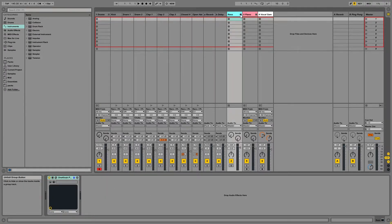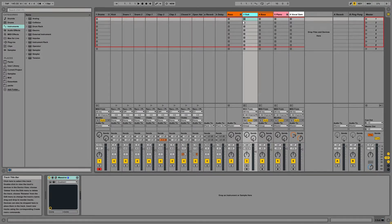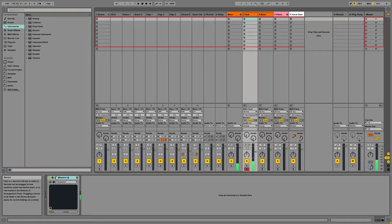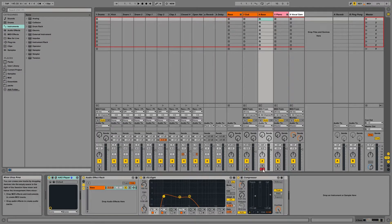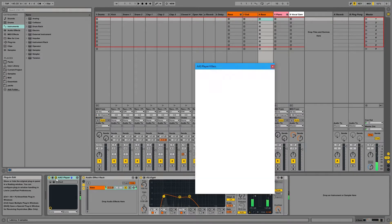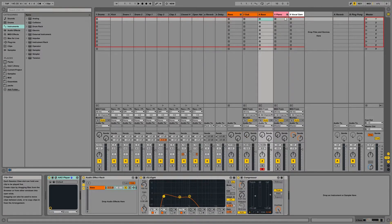So that's the drums, then we have the bass. On the bass I have a one knob pumper, just doing a little bit of pumping — half note pumping. I have the sub bass here, which is just a sine wave pitched down a couple of octaves. And I have a top layer for the bass, which is just a preset through AAS player from Sean Devine's Low End Theory.